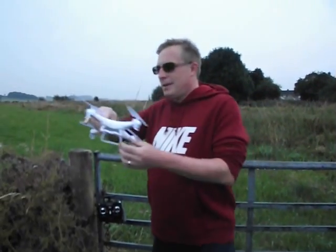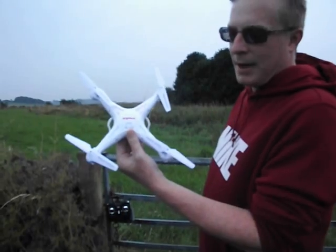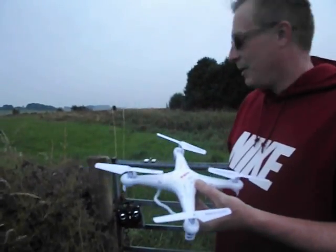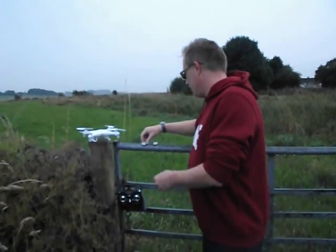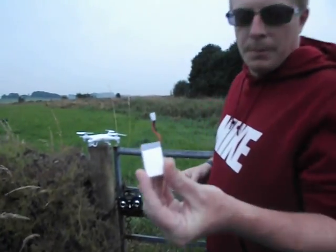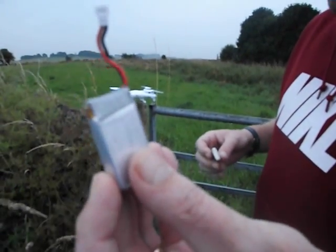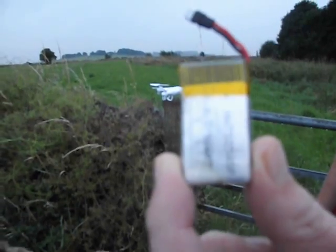Hi everyone. This is going to be a test between two batteries on the Syma X5C quadcopter. What we're going to be doing today is testing the battery life on the normal battery that comes with it — the standard battery — and the other battery which is supposed to be an upgrade, which you can get from places like Banggood.